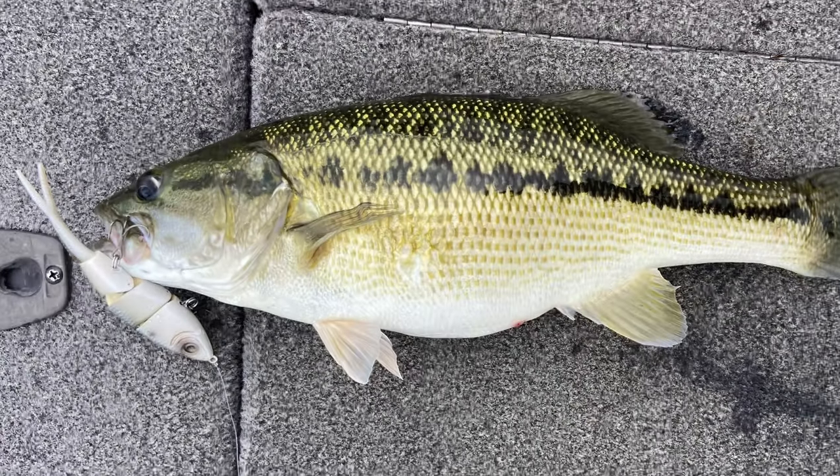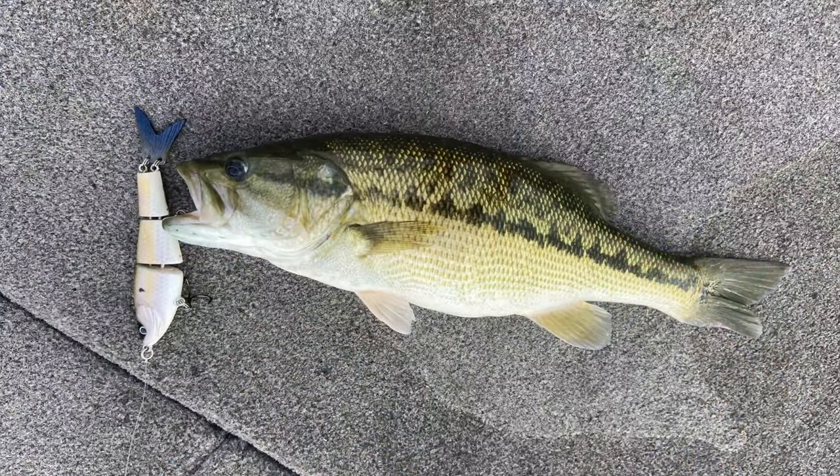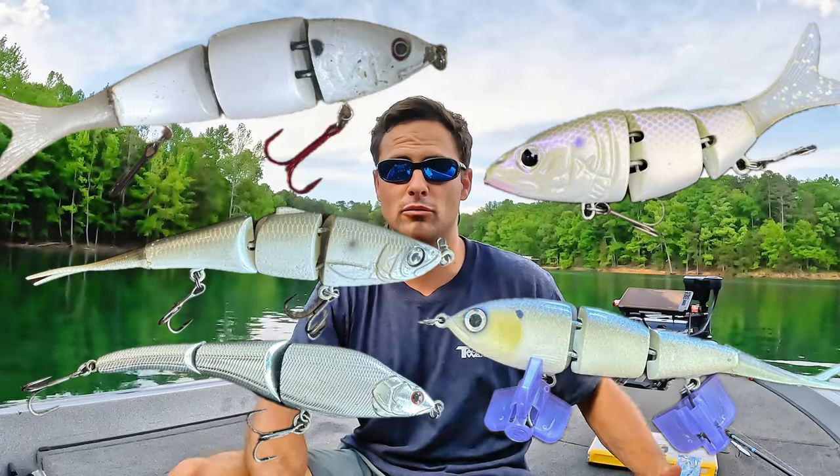That's why they are so special specifically for this time of year. In today's video, I'm going to go through tips and tricks, what I throw it on, line, rod, reel, setup. We're going to go through where I'm looking for and why I'm throwing these baits. I'm going to walk you through my entire collection of multi-jointed swim baits and give you the best value swim baits and just the best, regardless of price.